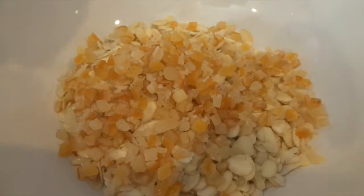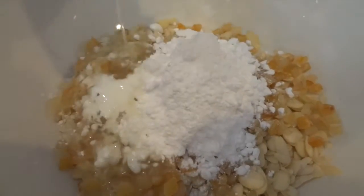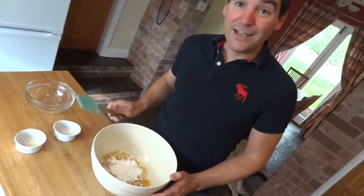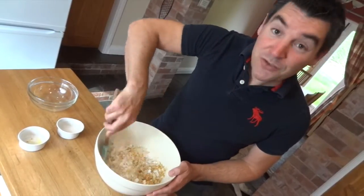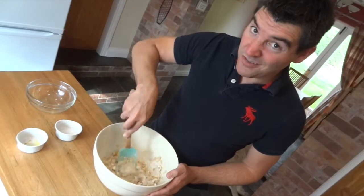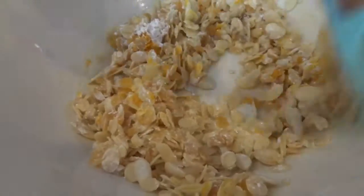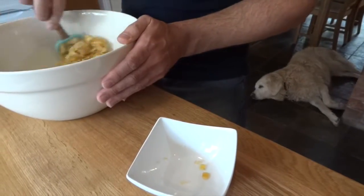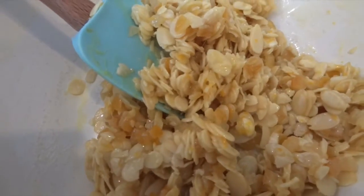Almonds, mixed peel, zest, icing sugar, and egg white. Now I'm going to mix it with a spatula. The great thing is, anyone you share this with is bound to think you've worked far harder on this than you actually have. Now that's taken me about a minute of mixing and it's all ready.